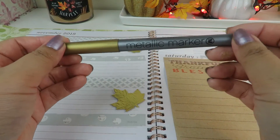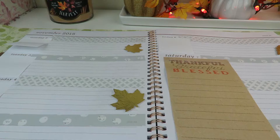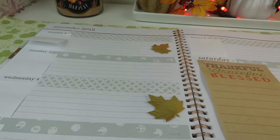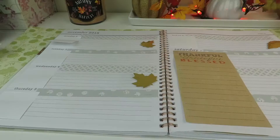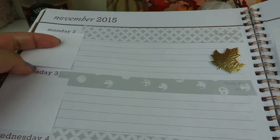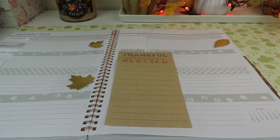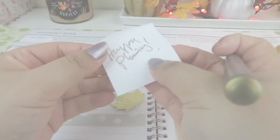I also have this pen and a metallic marker and I'm going to use this one in the month of November. So that's it, ladies. Thank you so much for watching. I'm going to give you a final look so you guys get to see. And here it is — the gray and white washi tape with those gold leaves. Thank you so much for watching, bye-bye!